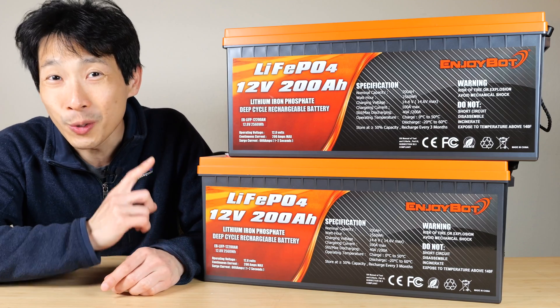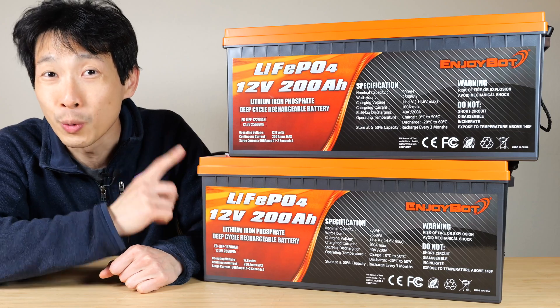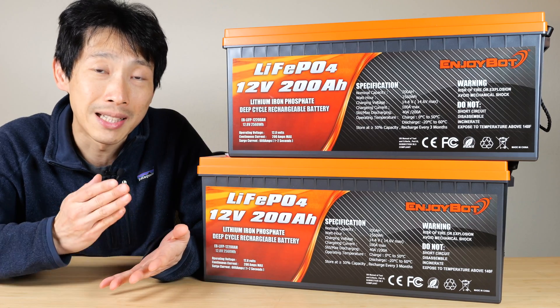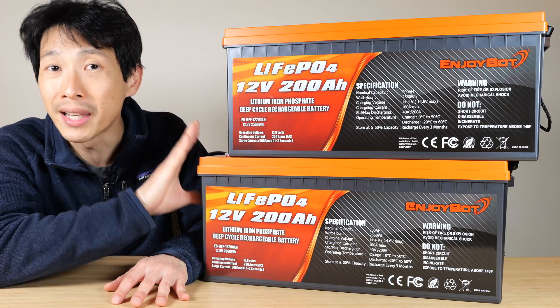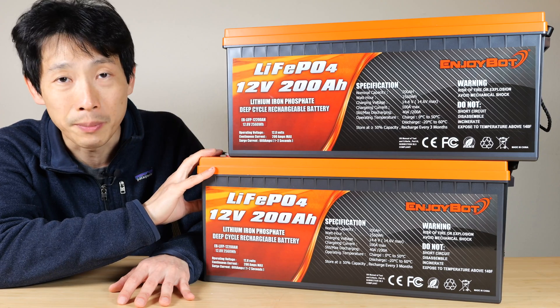How's it going everybody? This is Beat the Bush. These are the EnjoyBot lithium iron phosphate batteries — 12 volt, 200 amp hour each. Today I'm going to talk about how to safely connect them in series or parallel to form a bigger battery. We'll also do some capacity tests, peak output wattage tests, and dig into the battery to see what it's made of.